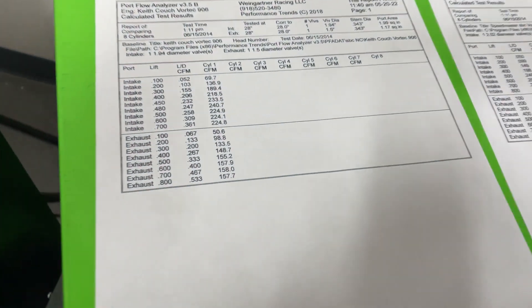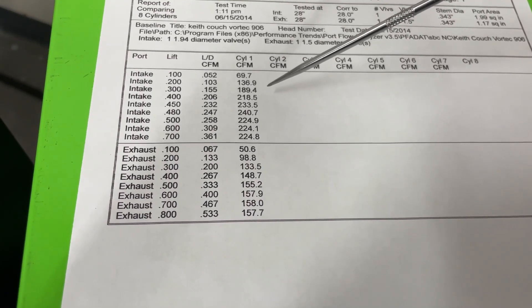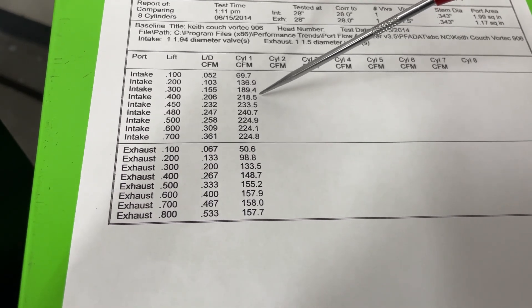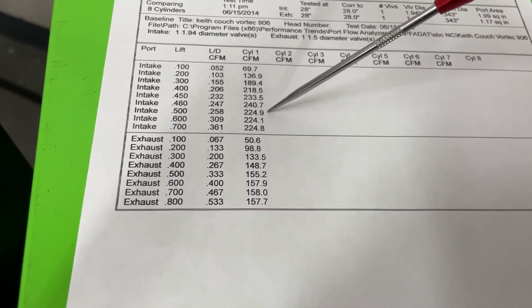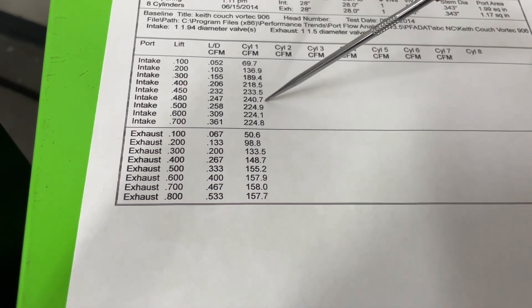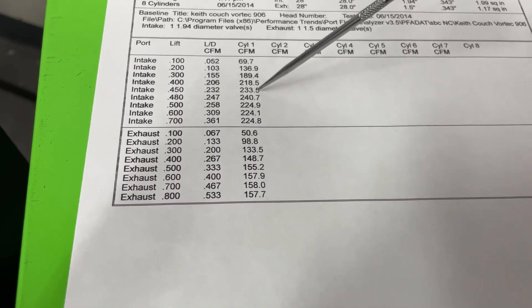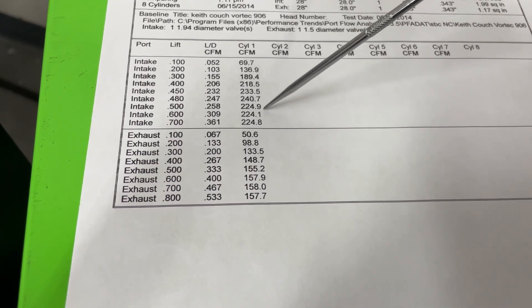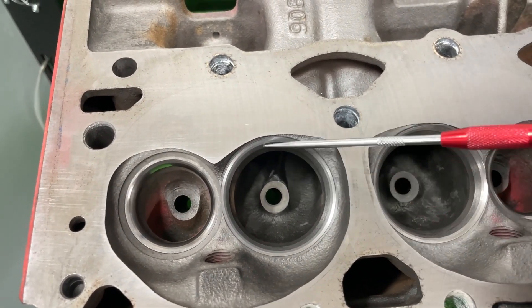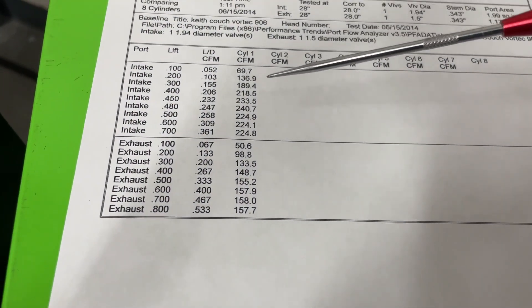So let's get to the numbers. This is the stock 906 with the valve job. He was flowing it and I was looking over his back, and I actually saw that pop up — so I told him to go back and we'll see what we get. Because if you run through, he only would have got 218 at .400, 225 at .500, 224 at .525 — it would have been right there. He never would have saw that. So if you look, at .450 lift, which is pretty common, it's 234 — pretty good. 241 at .480, really stout. Once you get to .500, it backs up on flow. This is because the short side can no longer support the air going across it — the air is now ramping the short side and it kind of shuts off the zone that's flowing. That's typical with Vortecs without any port work.